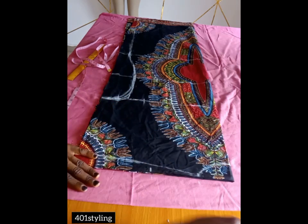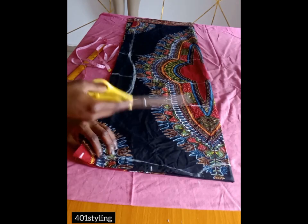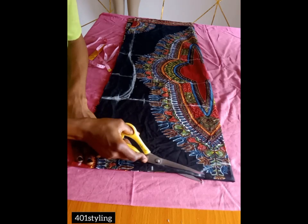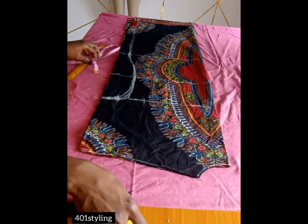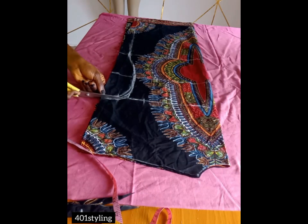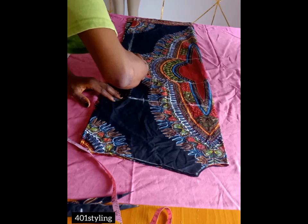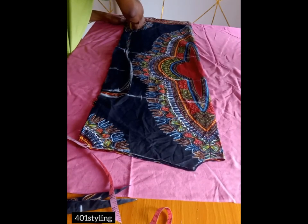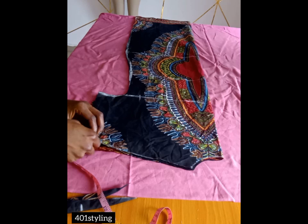You can get a strip of fabric for the armhole hem — but let me quickly cut this first. We are going to be cutting the neckline area and the shoulder, then the side, so that both front and back have the same shoulder and side measurements. For the front we are going to cut out a different neckline. Cut according to the shape you already marked — that curved shape will serve as your armhole, but make sure it's not too curvy.